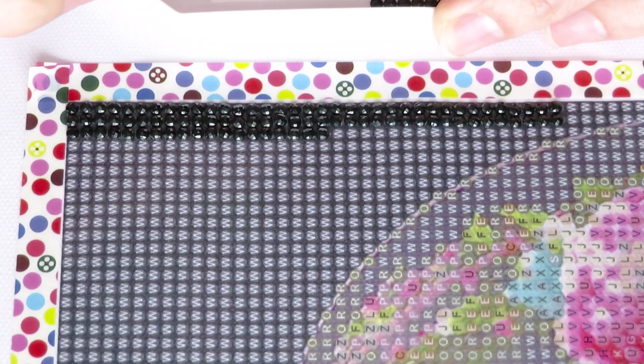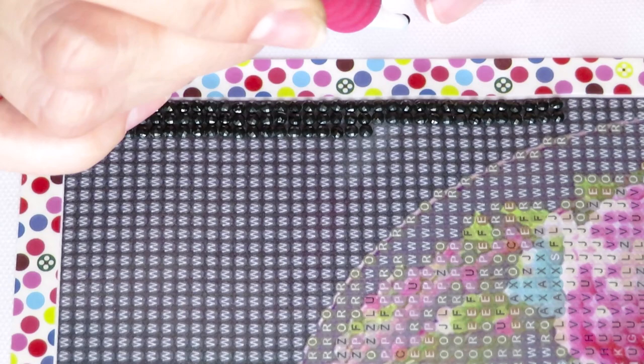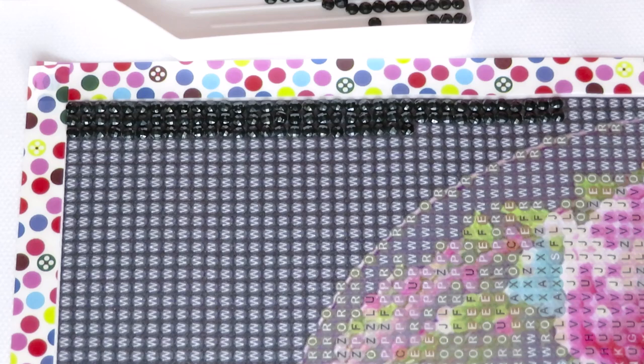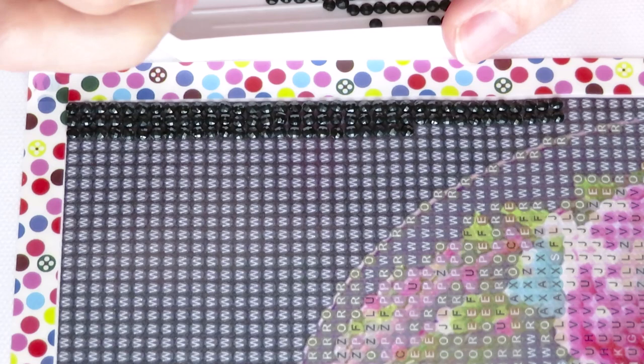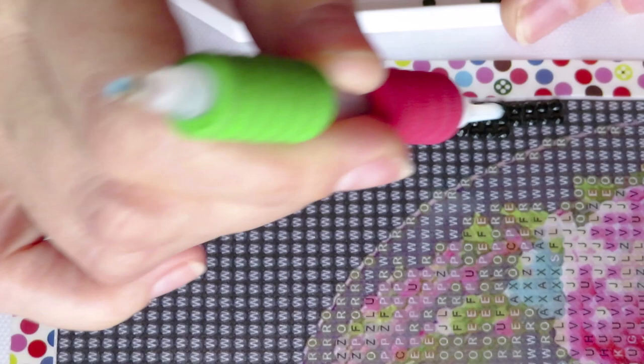Sometimes the four diamonds don't all stick because the wax is fresh. So sometimes it's just pushing them. Something's going on — let me check my pen. It doesn't make them stick properly. I might have to reload the wax one more time. Let me just try once more.